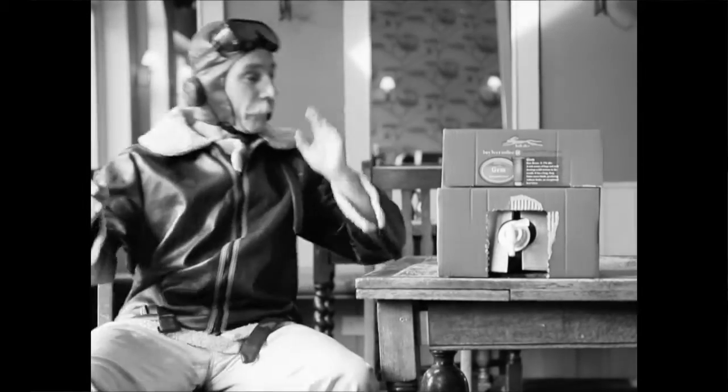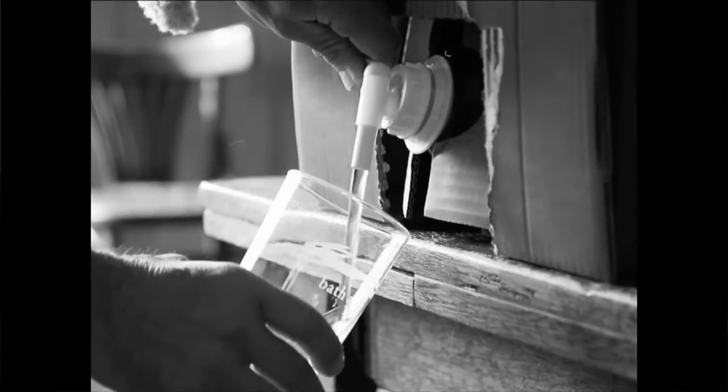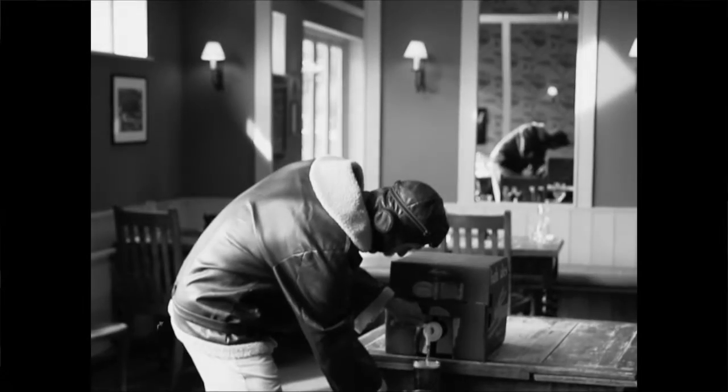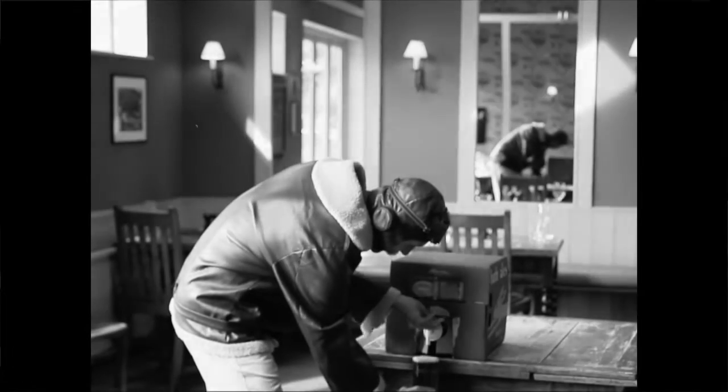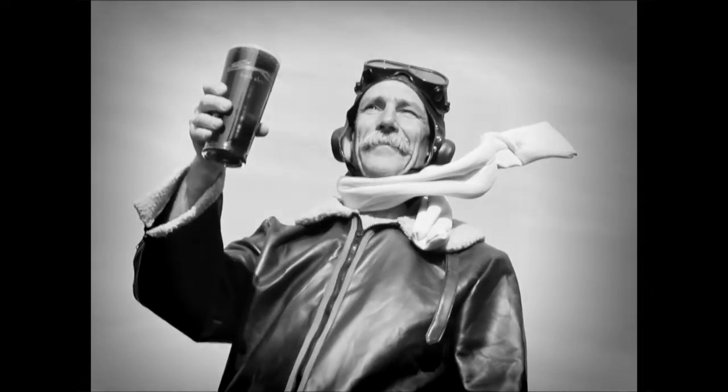Wakey, wakey. There we are. Simply turn the tap with a glass in position. Careful not to wobble the box as you pour. And that's the first of 36 pints of beautiful Bath Ales from one box. Cheers.